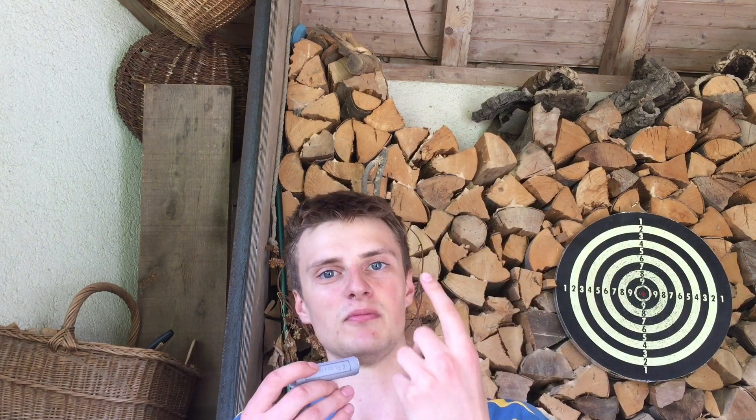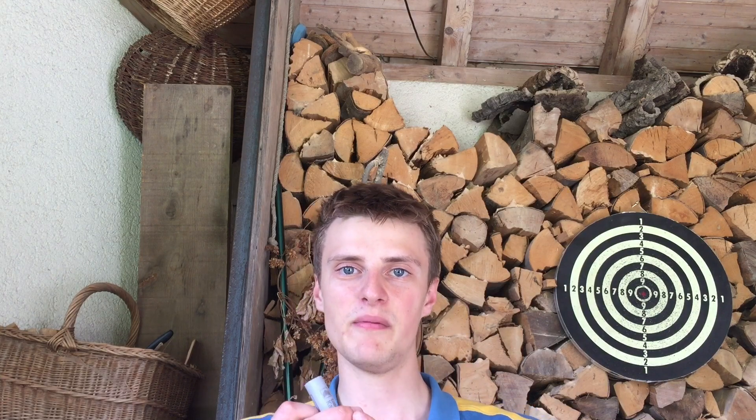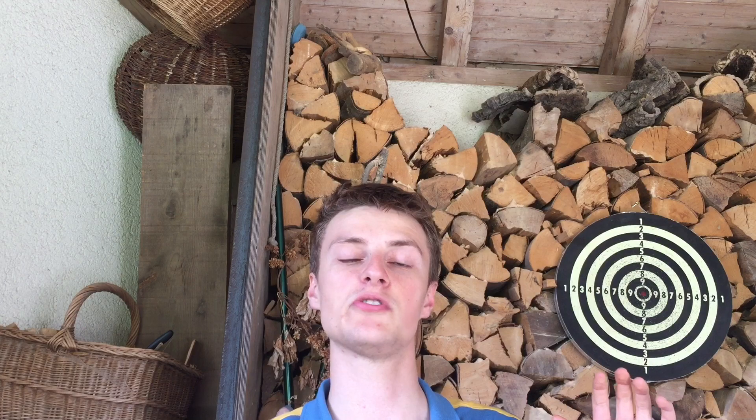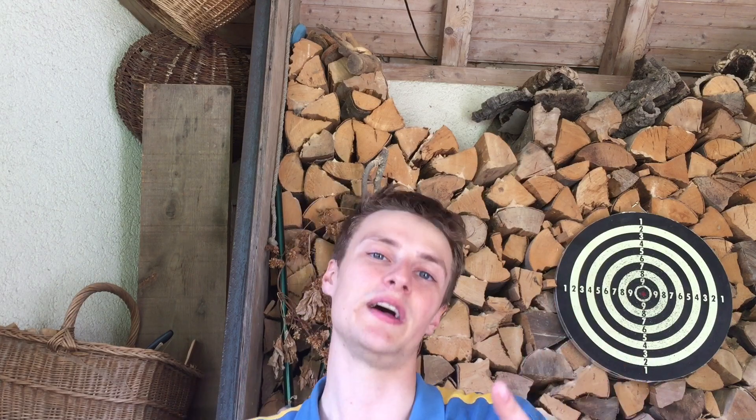I picked up some rolls today and one of them had some old enders — actually one here which is a 1950. At first I was really excited, but then I looked a little bit closer and said, oh no! Here's why.